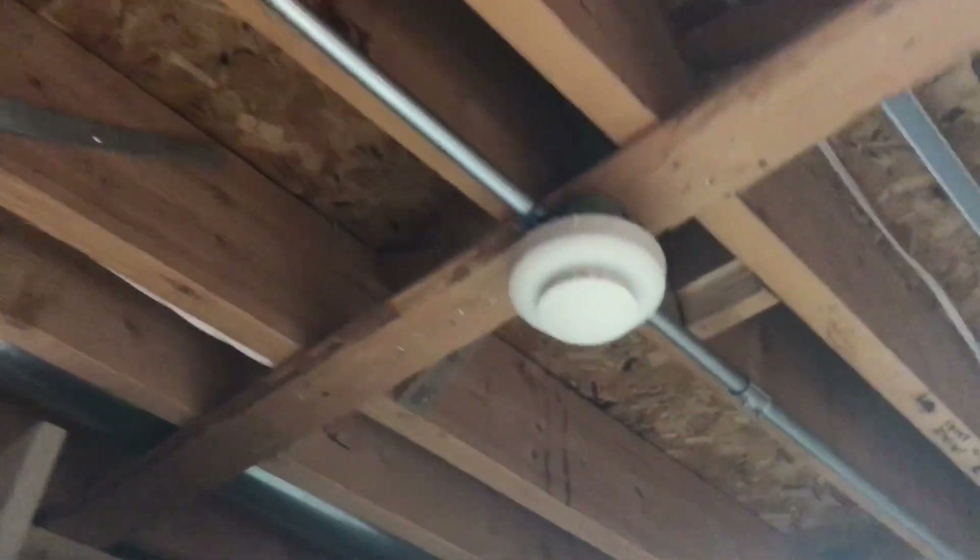The smoke detectors are now both ESL, or Edwards rebranded ESL smoke detectors, and they are for Zone 2.